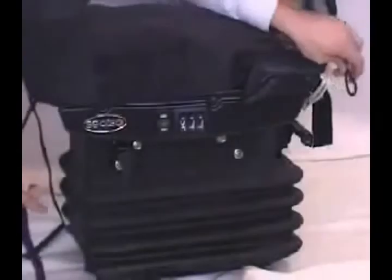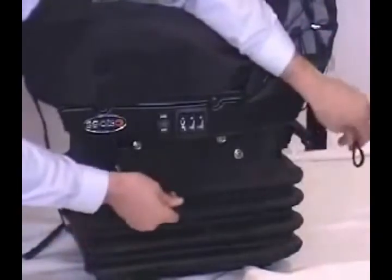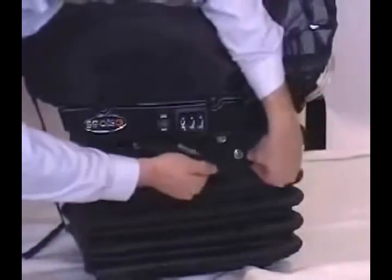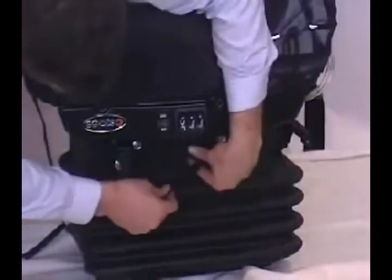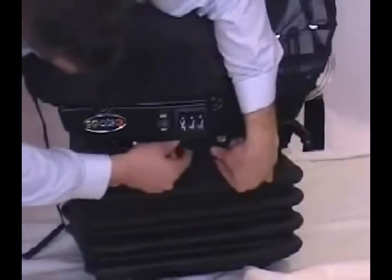From the side, grab the elastic drawstrings and the front Velcro strap. Under the seat, thread the Velcro strap through the elastic drawstring loop. Hook and close the Velcro around it, ensuring it's tight. Repeat on the other side.